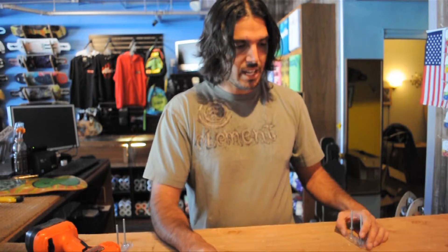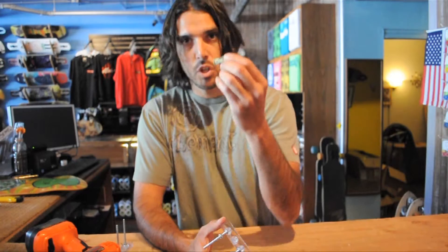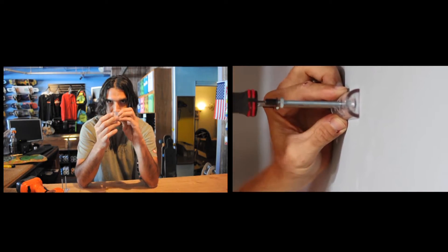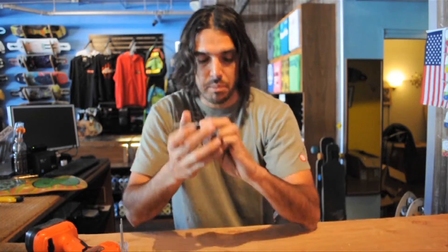First thing first, you drill right through the wall and you're going to mount your wall anchor. Once you do that, you put the Skat display and then your screw, and that's it. Let me show you right now.